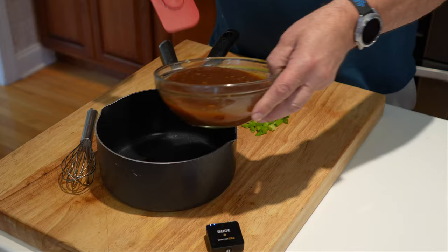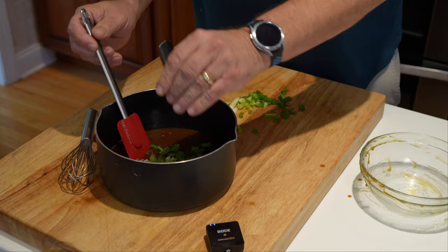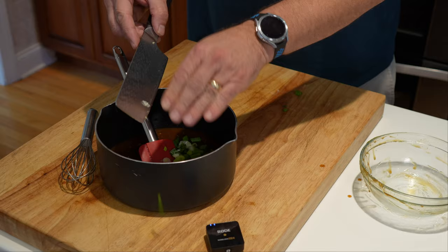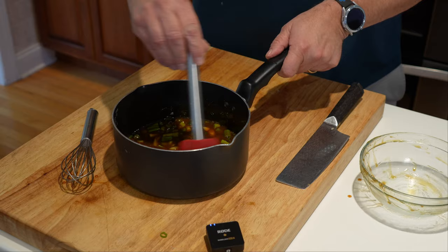We're going to get that into the saucepan, get those green onions in, give it a nice mix. Then we're going to get it on the burner, bring it to a boil, and let it simmer for about 15 minutes. Once it's simmering, the glaze will reduce and become a little more like syrup, and that's going to glaze those ribs real nice.